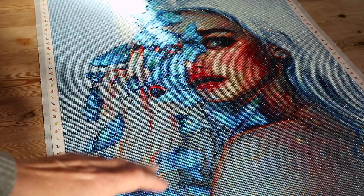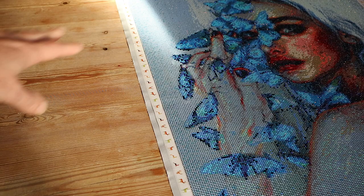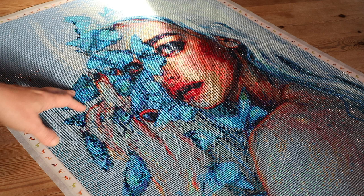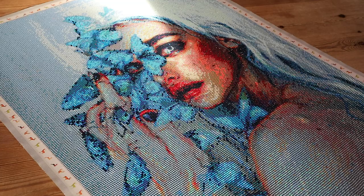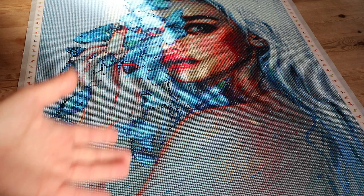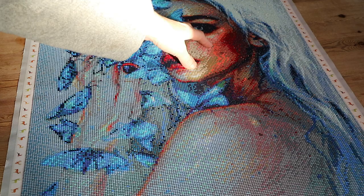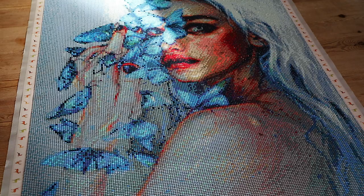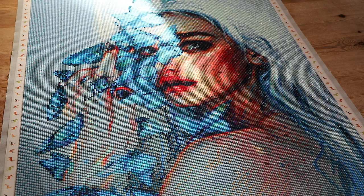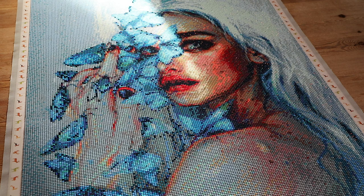I asked our girls this morning - I said, yay, I finished another one, what do you think? Our eldest, Marie, said she really didn't like the background, but she was a fan of the eye - she really loved her eye. Our youngest, Anique, said she didn't like the shoulder because, as she put it, no one has a grey shoulder - she felt it should be more the same color as her face. She also didn't like the color of the nail polish because, she said, it doesn't match with the butterflies. Point taken.